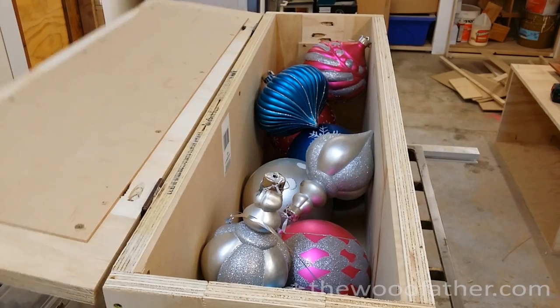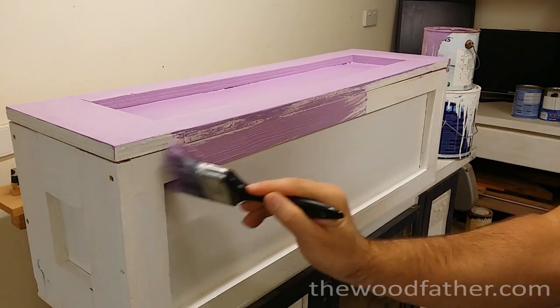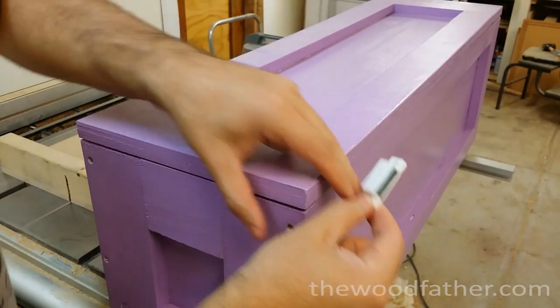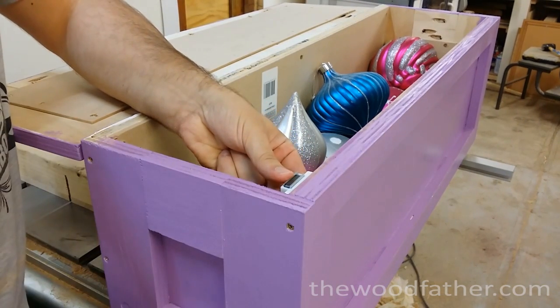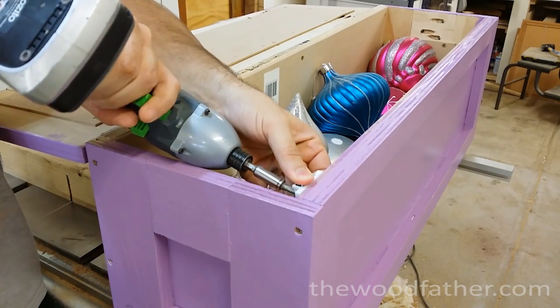And it fit all the baubles, which is well the plan I guess. I found an old tin of paint that still had some left in it, so I gave it a splash of that, and also installed a couple of magnet catchers just to keep the lid shut a little bit firmer. It's not the most attractive box you've ever seen but it serves a purpose. It's beautiful and it was for free, so it's enough for me.